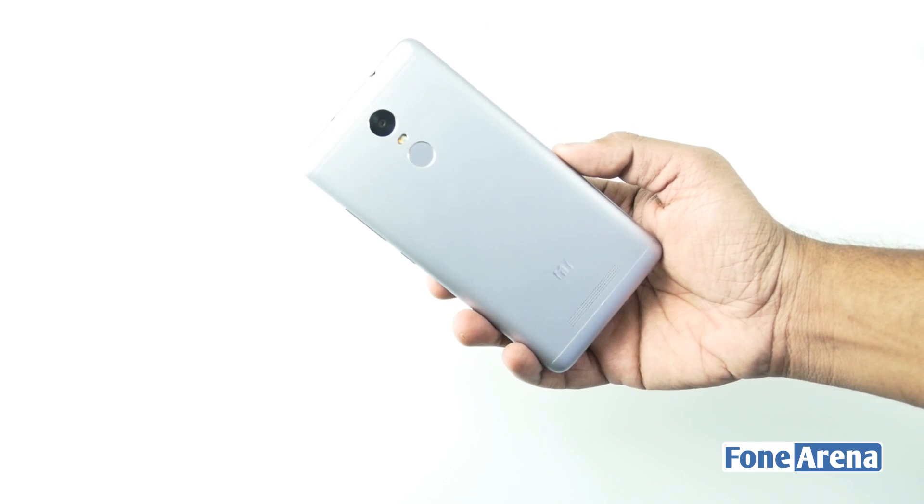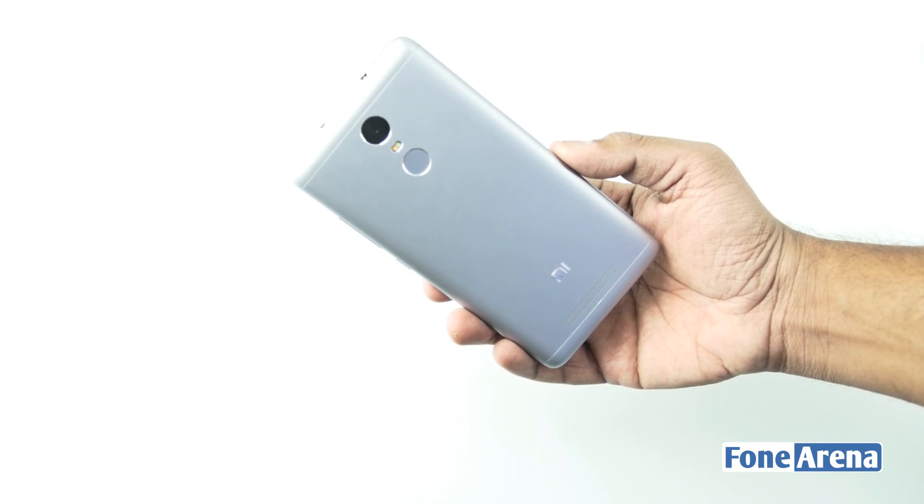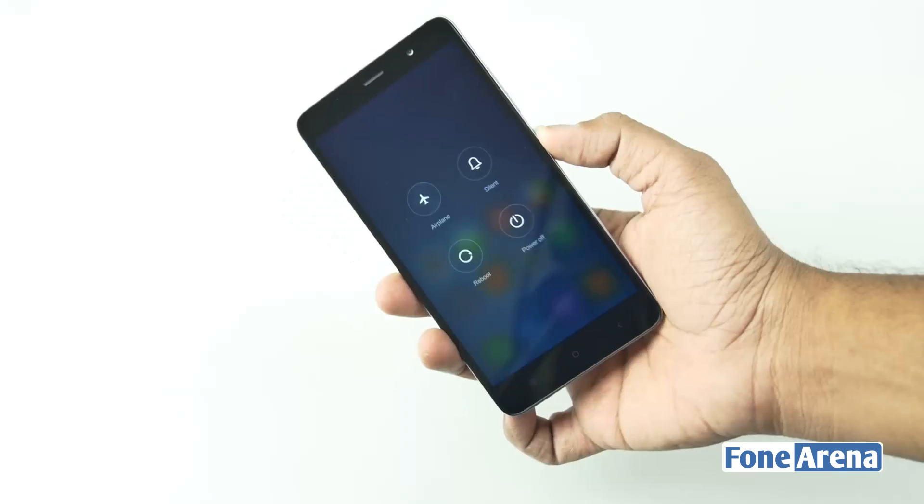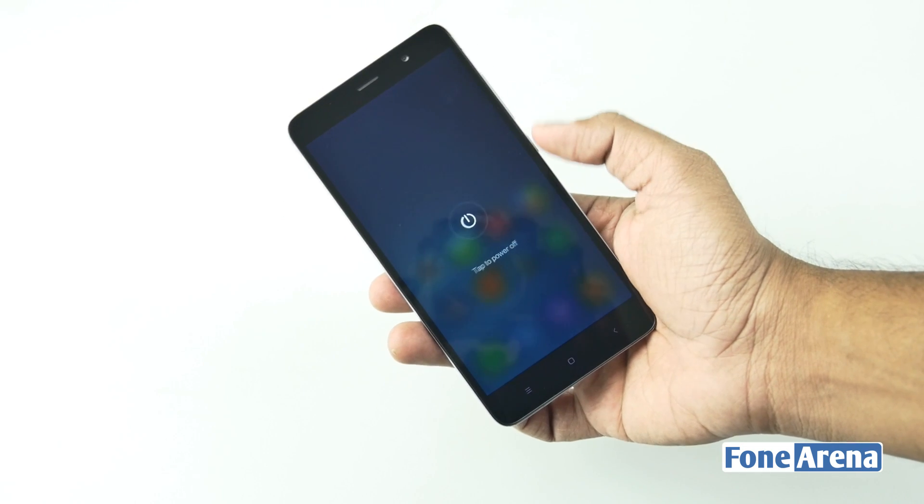The Xiaomi Redmi Note 3 is a mid-range smartphone with a fingerprint sensor and an all-metal body. It's the first unibody device in the Redmi Note series. Let's shut down the device first and then begin the teardown.